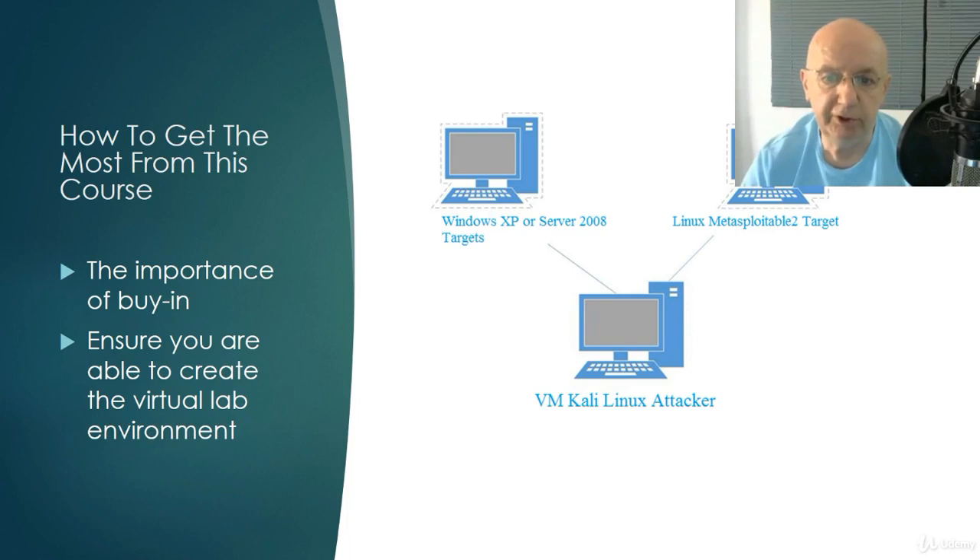This is what your virtual environment is going to look like: Windows XP or Server 2008 running, Linux Metasploitable 2, and Kali VM as your attack machine. You've got to have at least two of these up and running to complete a lab, depending on what the lab is. If it's Windows XP, you've got Kali and XP. The importance of buy-in is what you bring to the course — I hope you will bring enough hardware and RAM to meet the requirements.